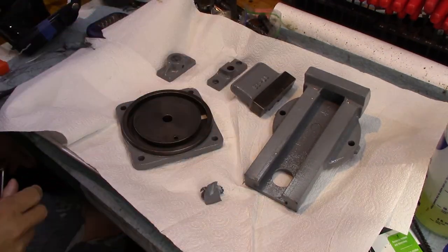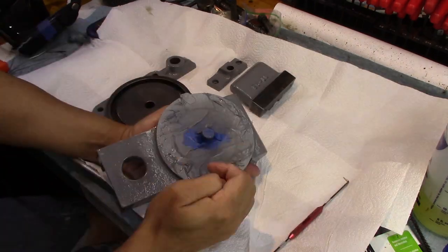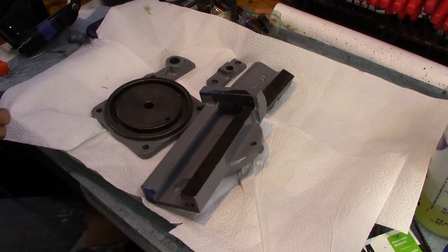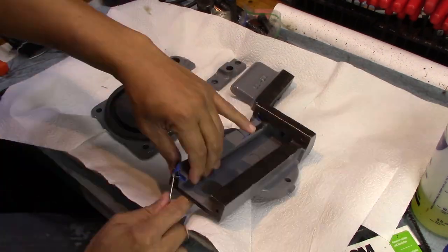And now back to the restoration. So when you unmask these things, you kind of got to be a little bit careful removing the tape. And to me, it's always like Christmas.